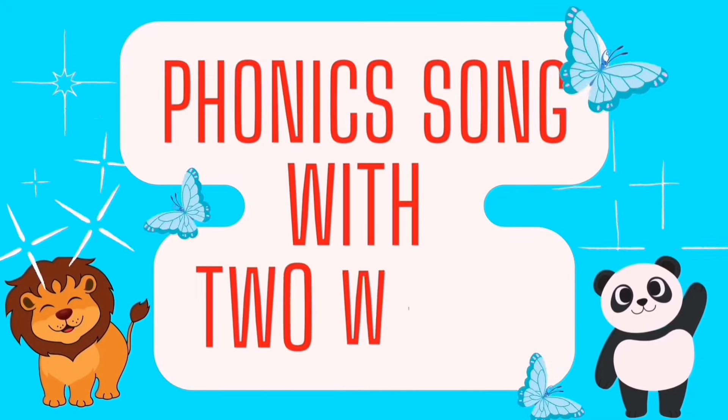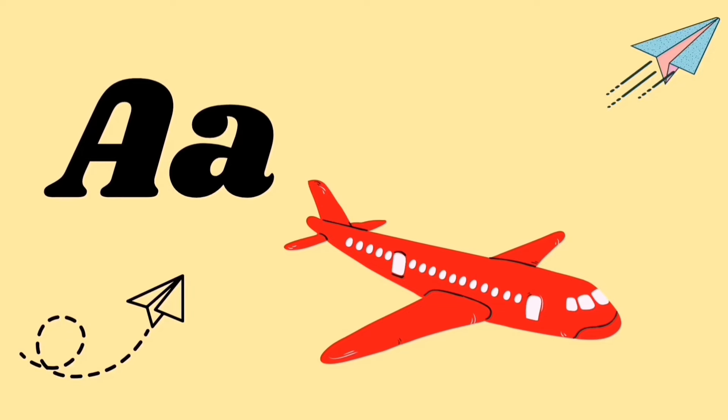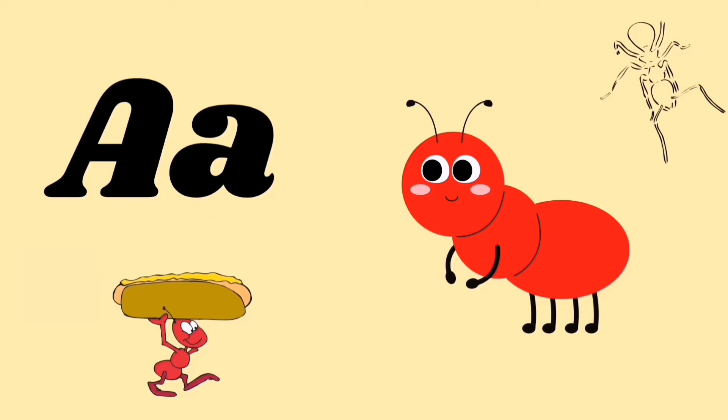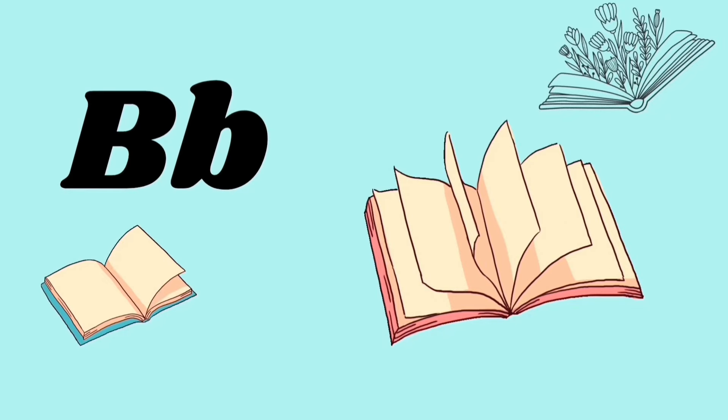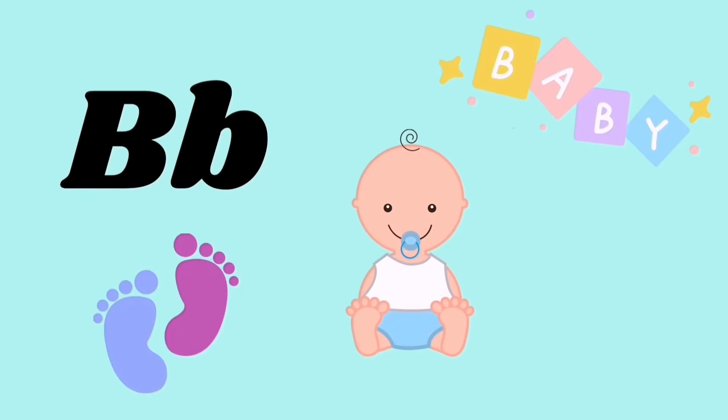Phonic song with two words. A for airplane, A for aunt, ah ah ah. B for book, B for baby, b b b.